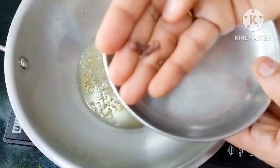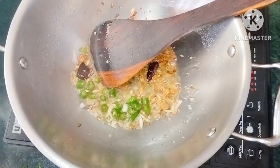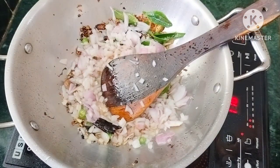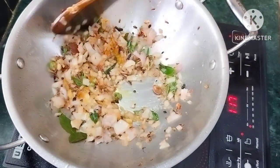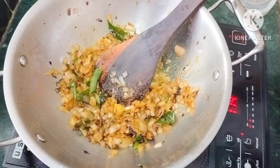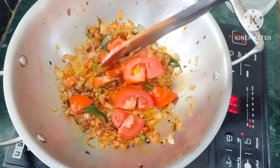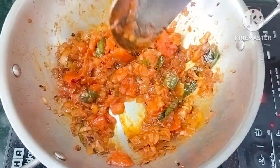Add 1 tablespoon of salt, 1 medium size onion, 1 tablespoon more of onion. I'm going to add a tomato from the top, just starting with tomatoes.